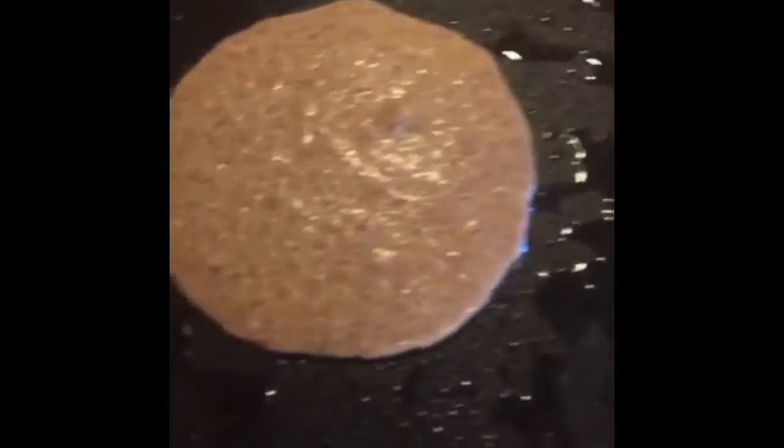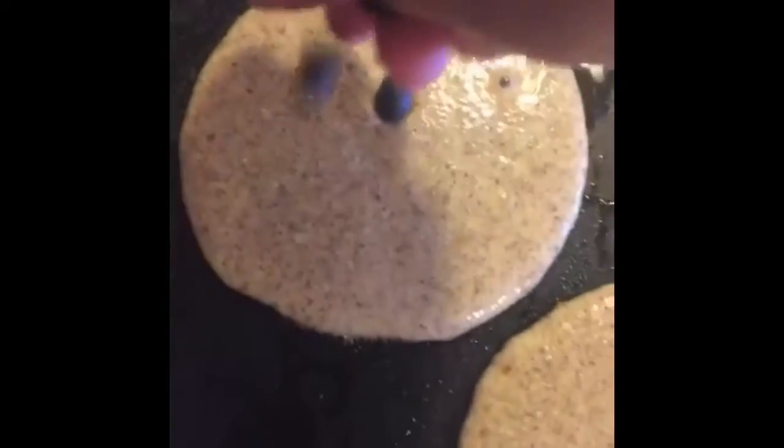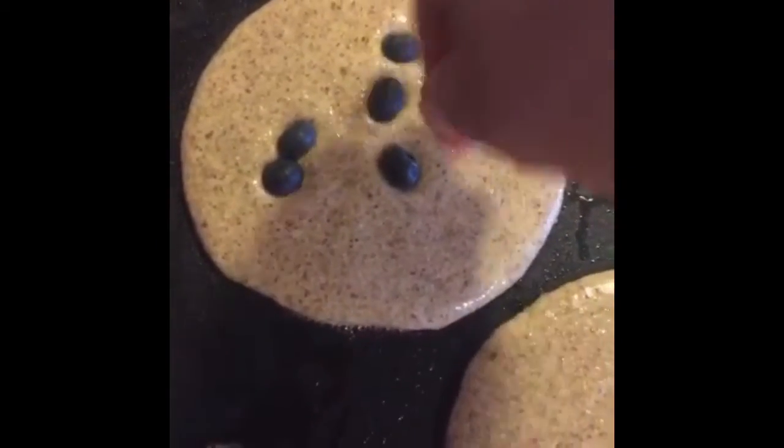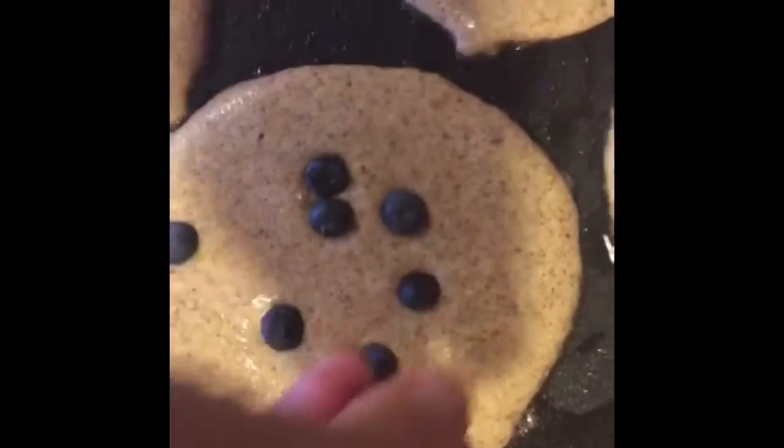Today I'm using a griddle because this is going to yield a lot of pancakes, and I have some cooking oil on there. I'd say this is about a third of a cup, or maybe a quarter of a cup. For fun, I'm going to drop some blueberries right on top. You can also put them in the batter, but isn't this so much more fun?